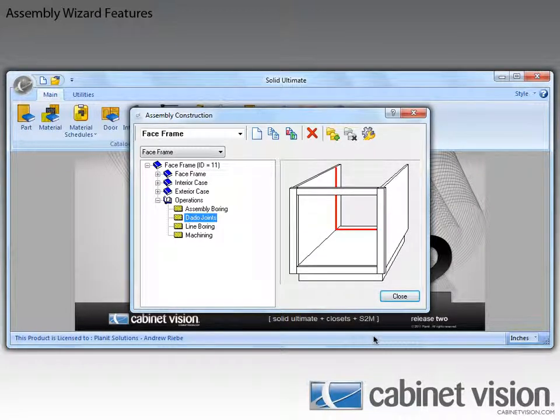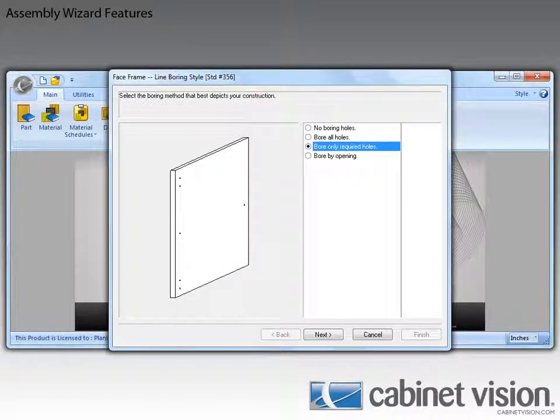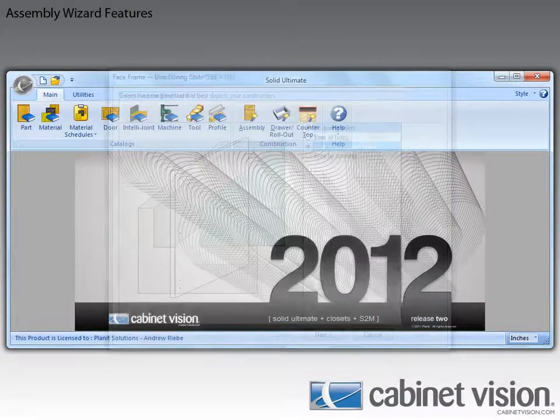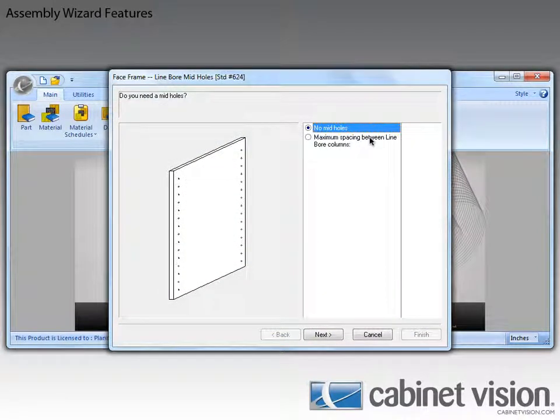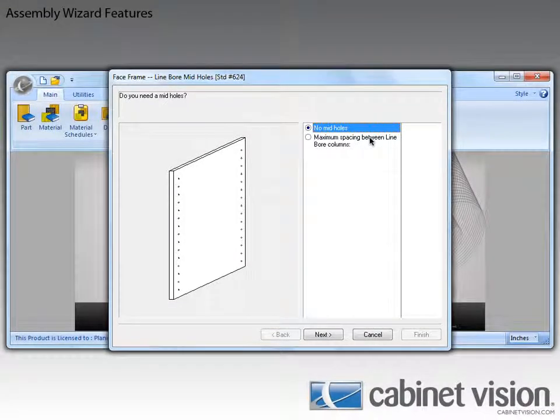Now that we're back here, let's go to the line boring section. These new options aren't really here right at the front, so I'm just going to skip ahead a bit. And now you can see that starting with Cabinavision Solid 2012 R2, we have the ability to define a max spacing between columns of line boring operations. Let's go ahead and select that option and see what it does.